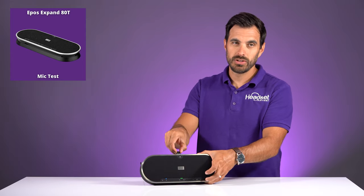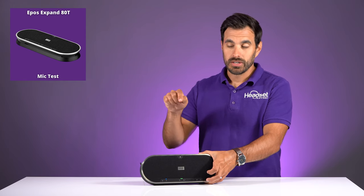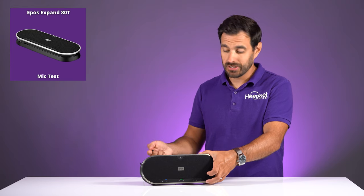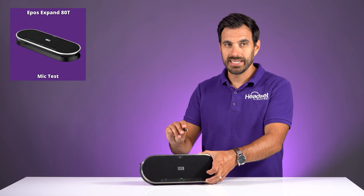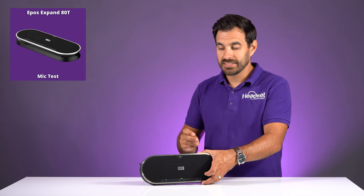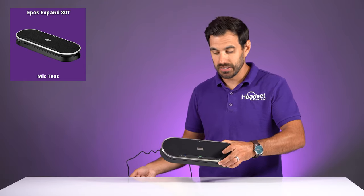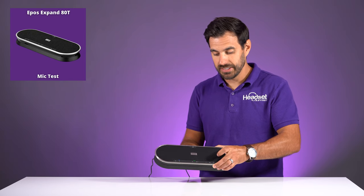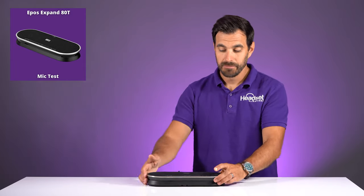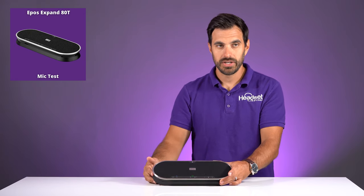The USB dongle is for when you don't want to connect the speakerphone to the computer with the USB cable — maybe it's too short, as the included one is about five or six feet long. If your computer is maybe 15 feet away, you can plug in the included USB dongle and pair it up wirelessly. However, it's not completely wireless because you still need the power cable plugged in. There's no battery in the speakerphone.